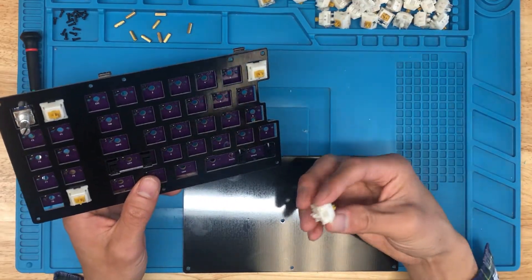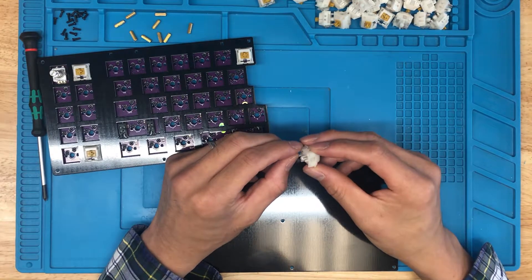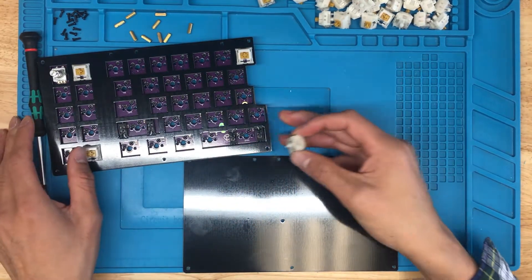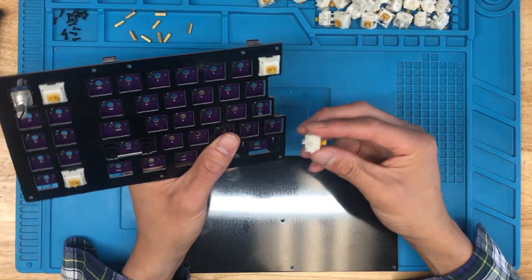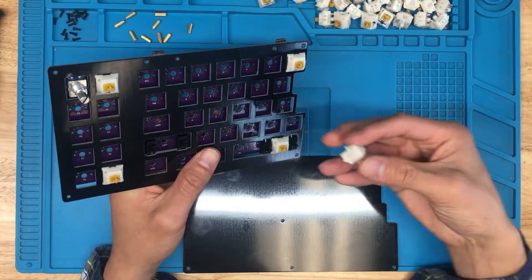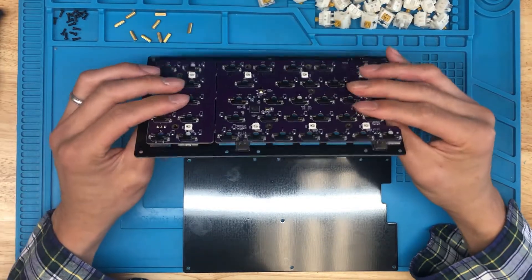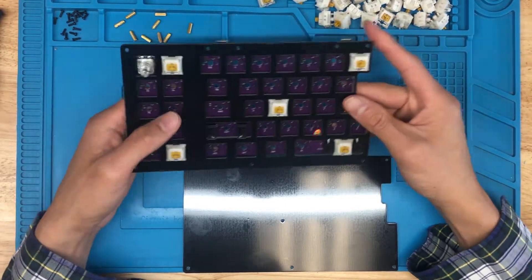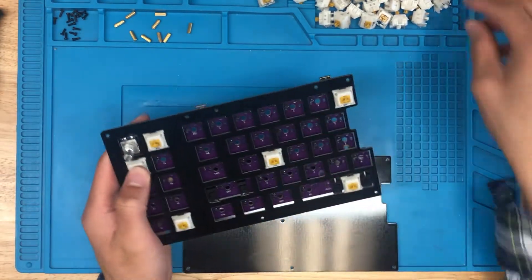I will do a couple of switches in the corners first. Here the switch pin is bent — you can just fix it with your hand or take a pair of tweezers and realign it to make sure when you're inserting the switches in, they're straight, and then they'll click in. Got the first five in. Everything looks pretty decent so far, and I'll just install the rest of the switches in there.